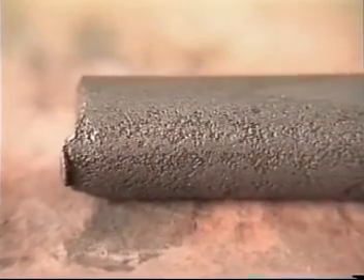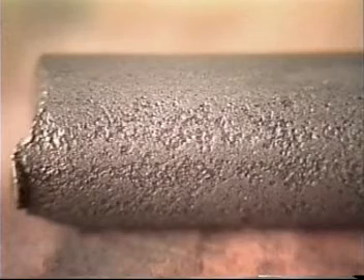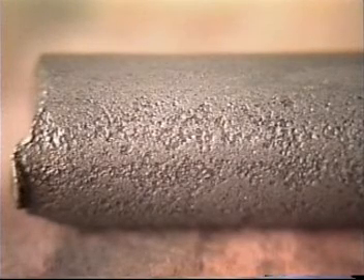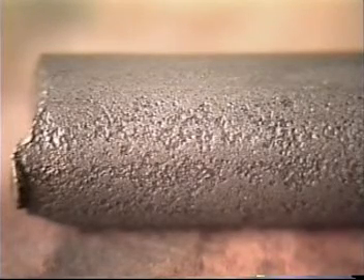Chlorides or salt water will also damage sucker rods. Chloride pitting is typically small in size, shallow, steep-walled, sharp-edged, and random over the rod. Chlorides are more aggressive to carbon steel than to high alloy steels.